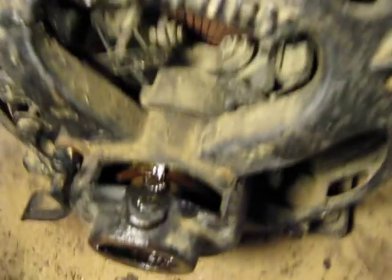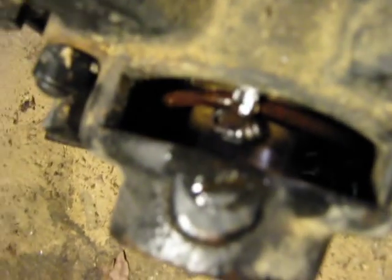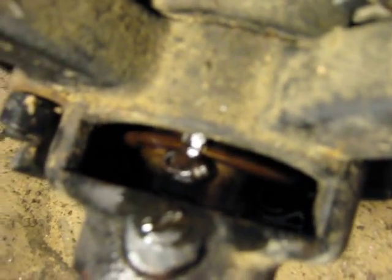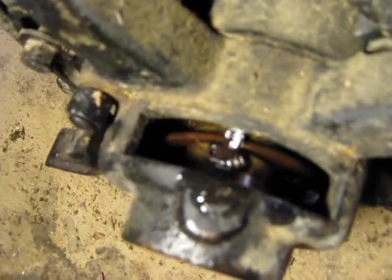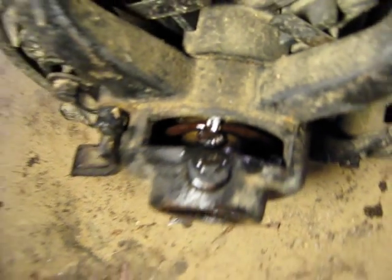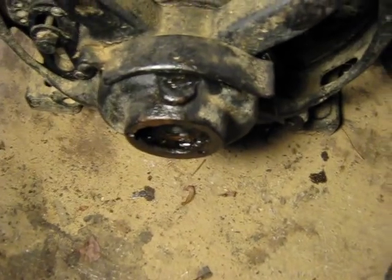The lubrication system is interesting too. You fill this cup with oil, and — I'm going to turn it by hand — that ring rides on the shaft through a slot in the bearing, and it picks up the oil and lubricates the bearing. When it's running, you can see that ring turning in there.